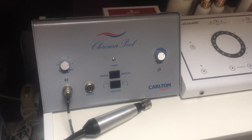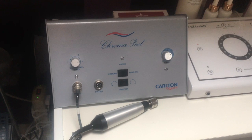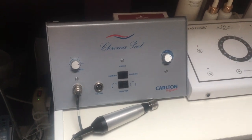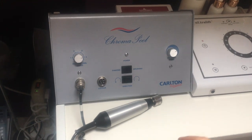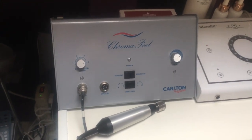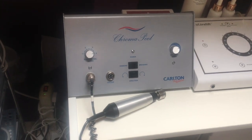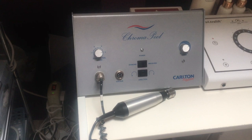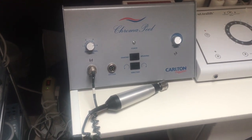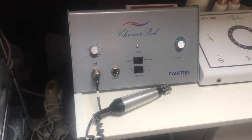Here is the Chroma Peel machine. This is actually a microdermabrasion machine that is passed over the skin on several occasions and gives a deep exfoliation and cleansed skin. It's the ideal treatment if you need a deep exfoliation, which often at the change of seasons is what we need.